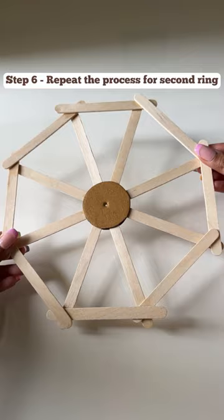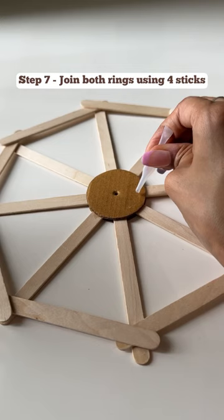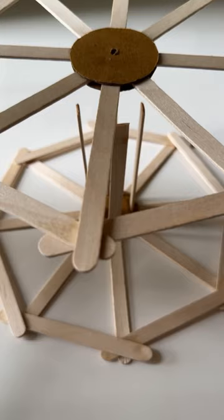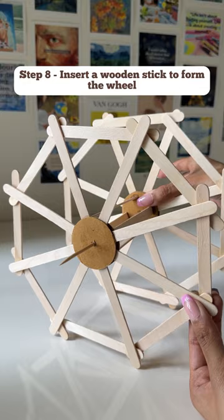Now to join the two rings together, attach four more sticks vertically on one ring and paste another ring on top of it like this.